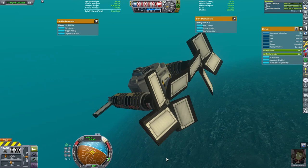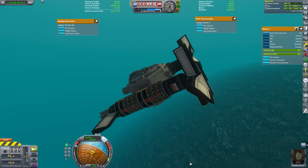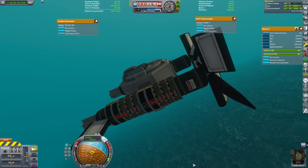I put a little less ore in the front because I had fewer parts up there. Balancing what parts sink and what parts float is a tricky part of designing a craft like this.